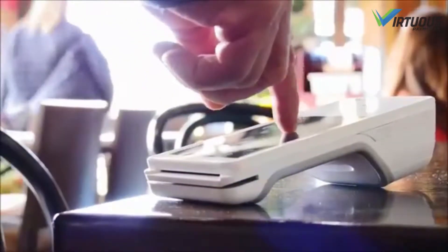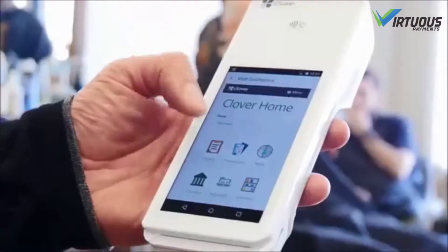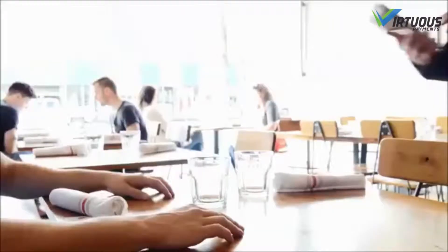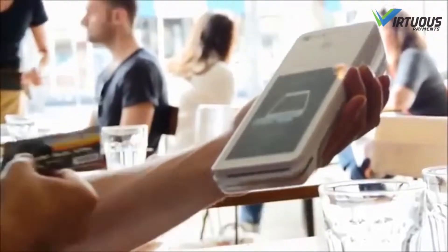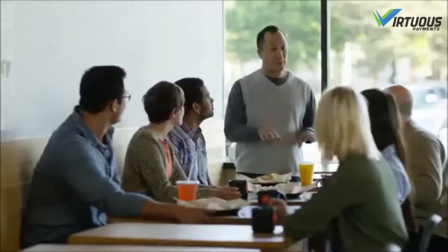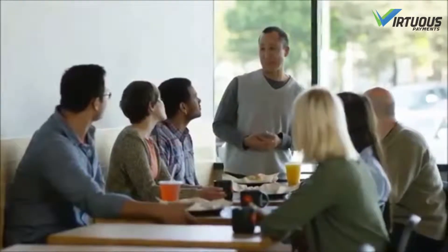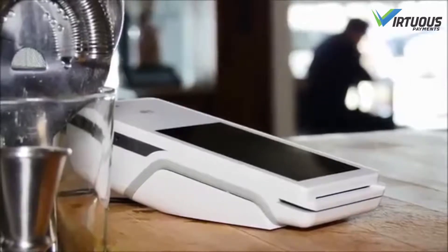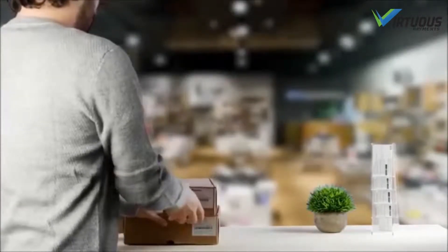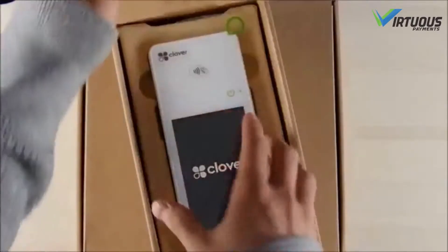Welcome to a world of flexibility and convenience and all-in-one business management. With Clover Flex you can do more than just process payments securely and efficiently — you can take your business to the next level of customer engagement, insight, and management. It all starts here. Clover makes it simple, so let's get started unpacking the Clover Flex starter kit.